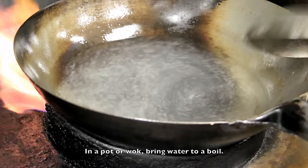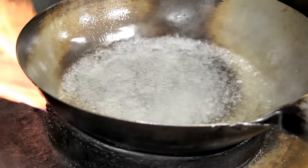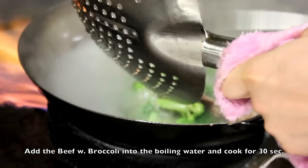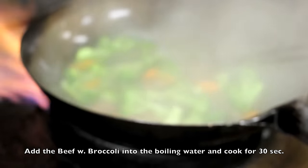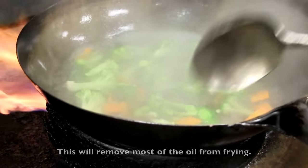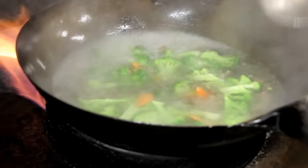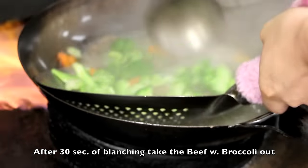Next, in a pot or wok, bring the water to a boil. Add the beef with broccoli into the boiling water and cook for 30 seconds. This will remove most of the excess oil. After 30 seconds of blanching, take the beef with broccoli out and set it aside.